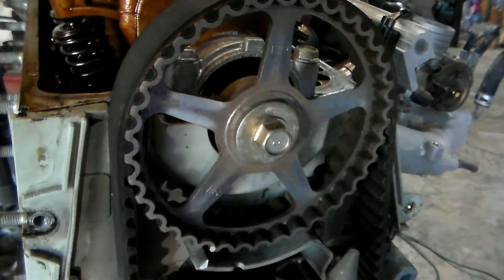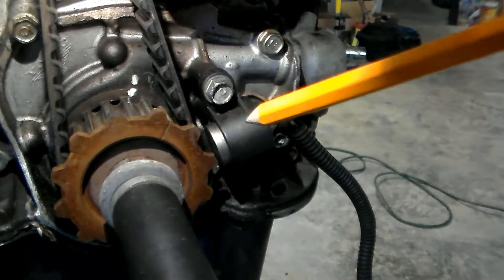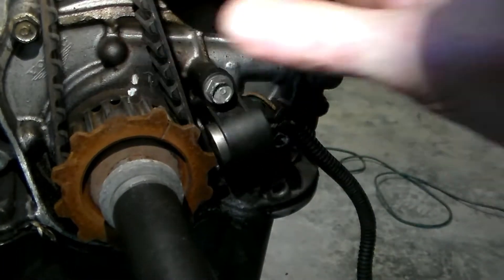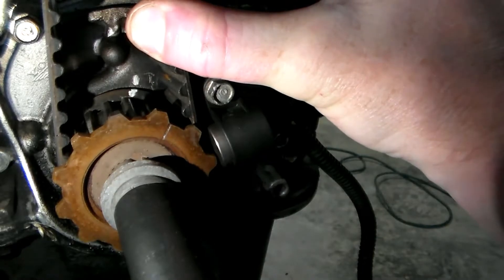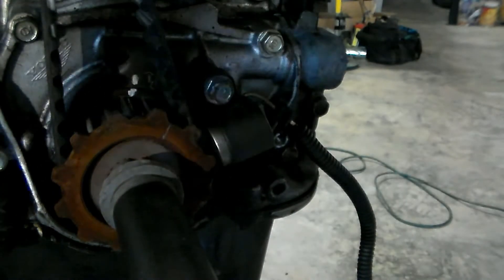We're going to go back down and double-check our crank pulley one more time. This line just lining up with our arrow — we're good there, we're good there, we're good up top. Okay.